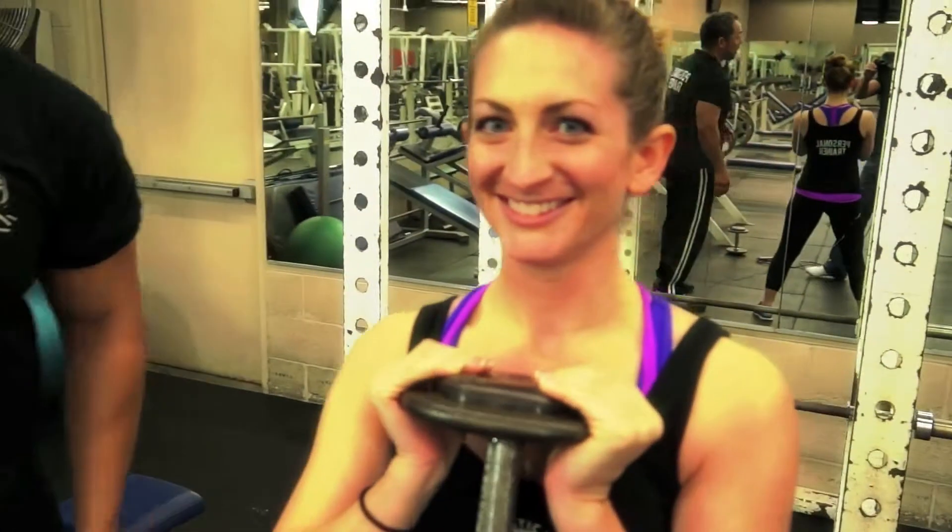Hey, it's Scott with Ballistic Body Fitness. I'm here with BBF trainer Stacia Newbert and we're going to show you how to do a goblet squat.